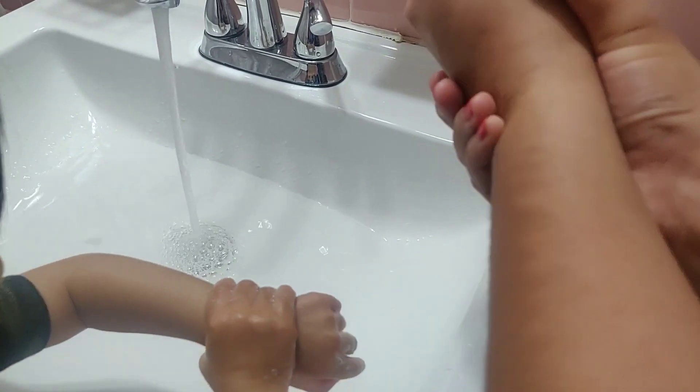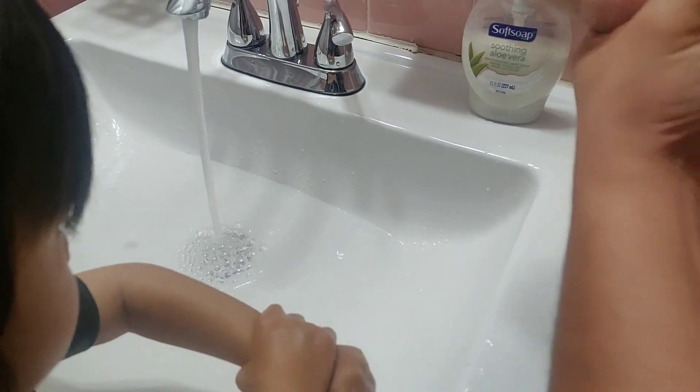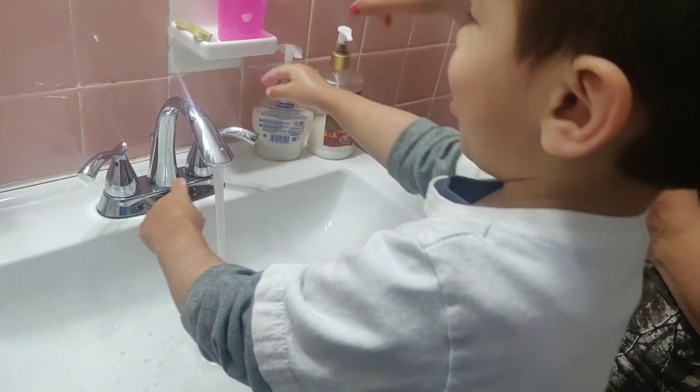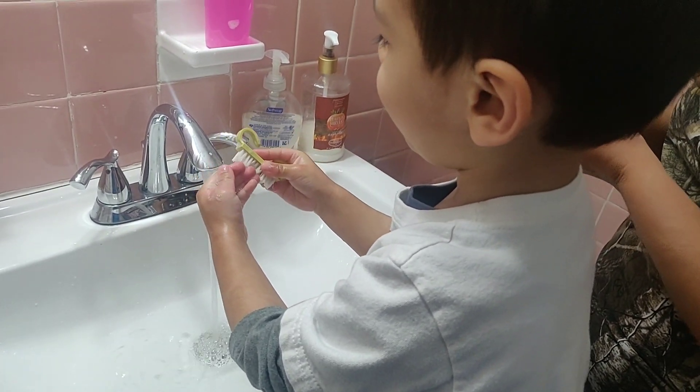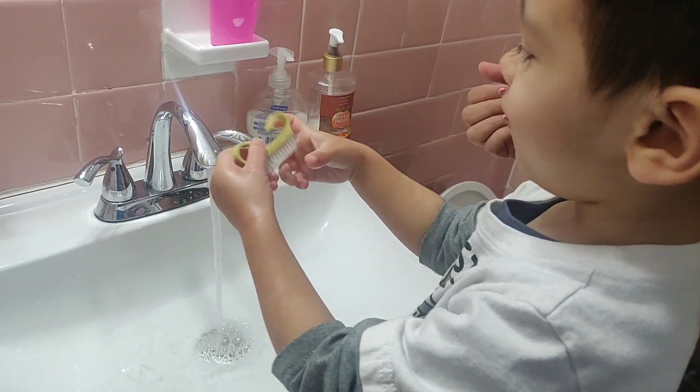Yes, good job. Froth and foam. Use a brush for under your nails. Now the germs quake and quail.